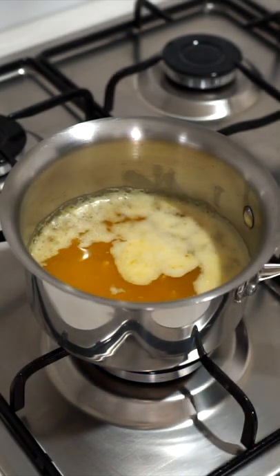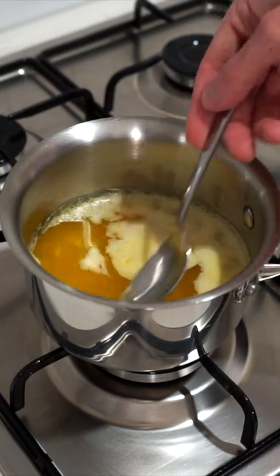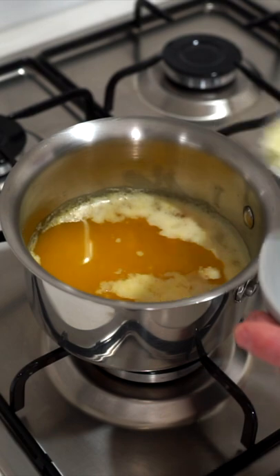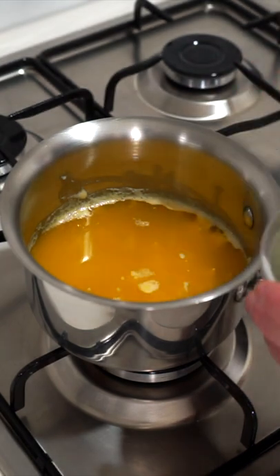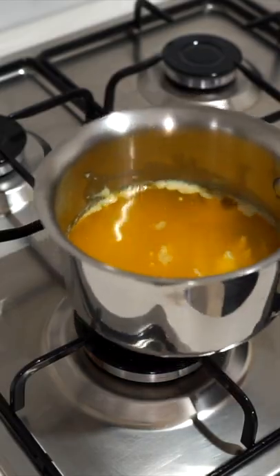Once melted, gently cook it for 4 minutes over medium heat, leaving it untouched, which will allow some of the milk solids to rise to the surface, then turn it off the heat. Use a spoon to carefully remove the solids — these are what helps butter burn quickly, so doing this and a step later on will increase its smoke point. It's also extremely important if you're using this for hollandaise, as it needs to be silky smooth.